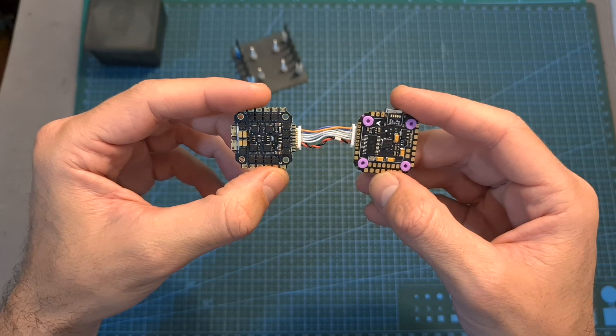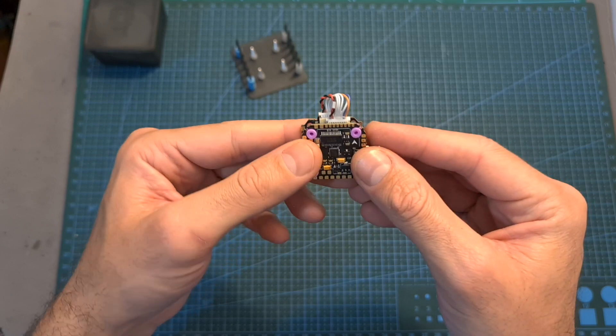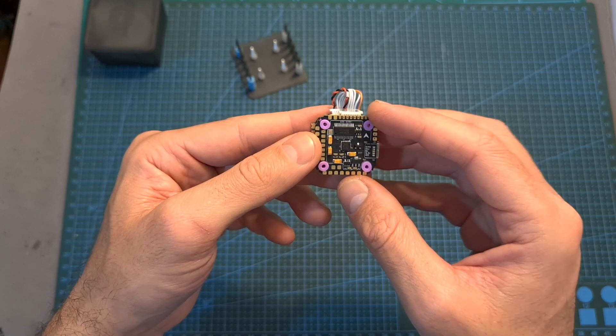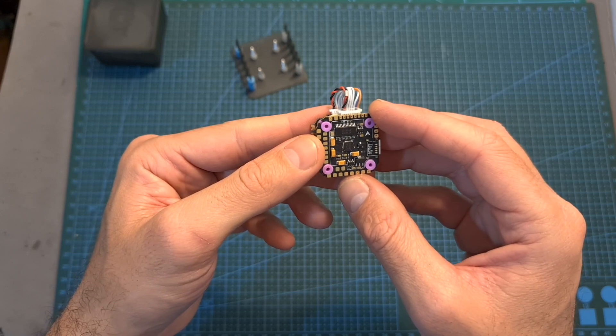Overall, after giving it a try, I can tell you that this is a very capable stack, although it's a little unfortunate that the flight controller doesn't feature a 10V BEC, which is very useful for powering a DJI Air Unit or Caddx Vista digital transmission systems.